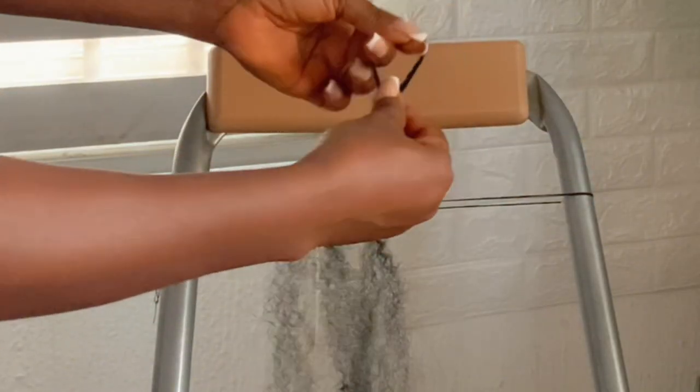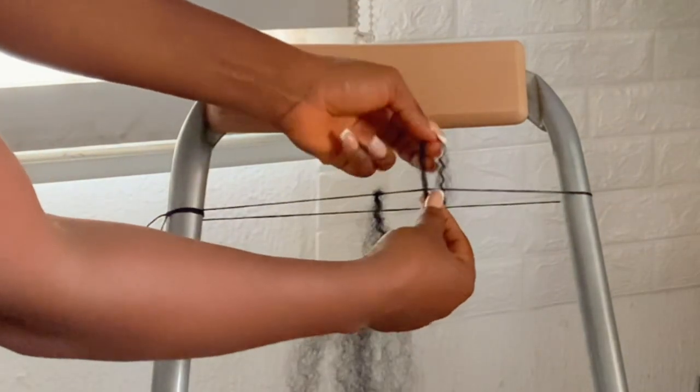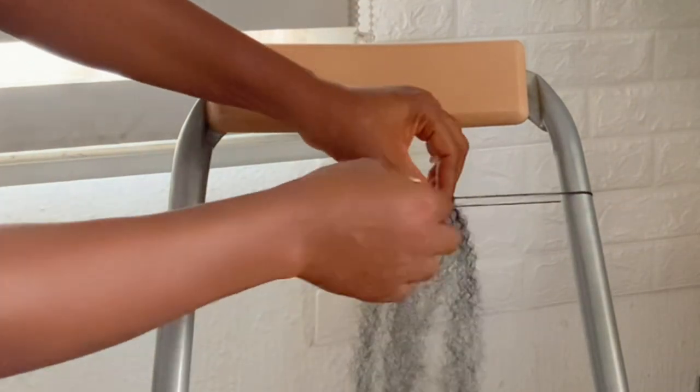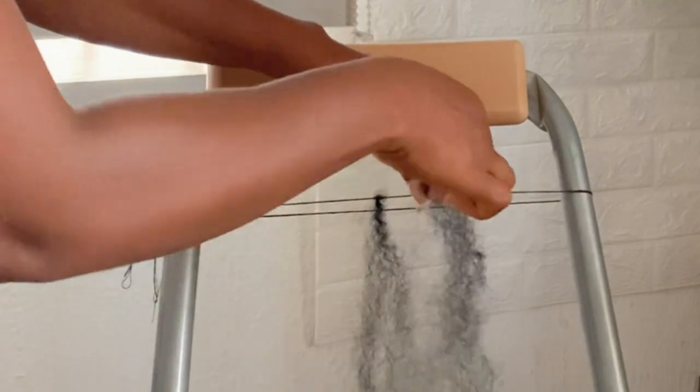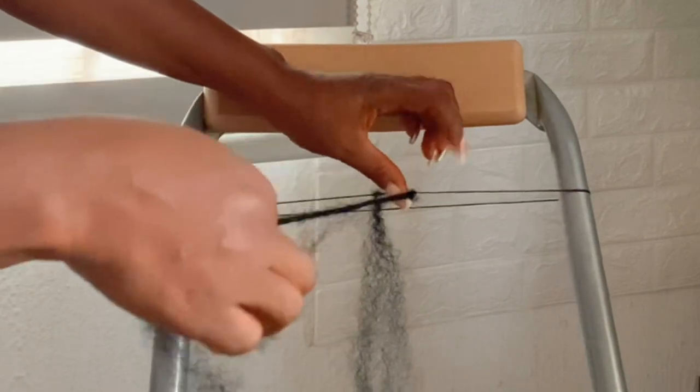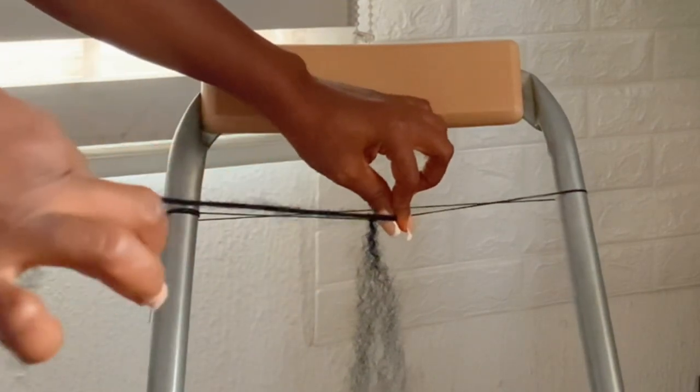So you are going to repeat the process. Bend it into two, put it behind the thread. Make a loop and pull the other part of the hair through the loop and make sure it is secure.